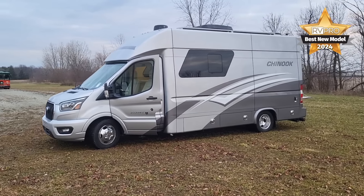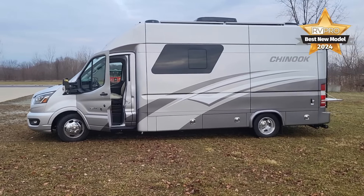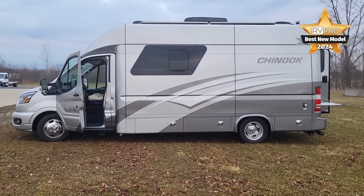Going inside, you're going to notice very large double pane windows.